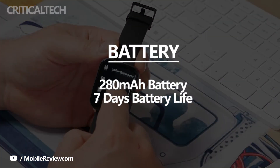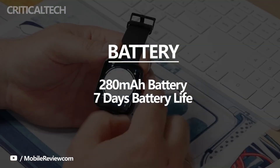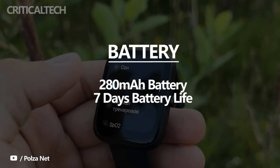As for the battery backup, the wearable ships with a 280mAh cell which, with moderate usage comprising tracking sleep and runs every day as well as relaying notifications to my wrist, lasted around 7 days off a full charge.